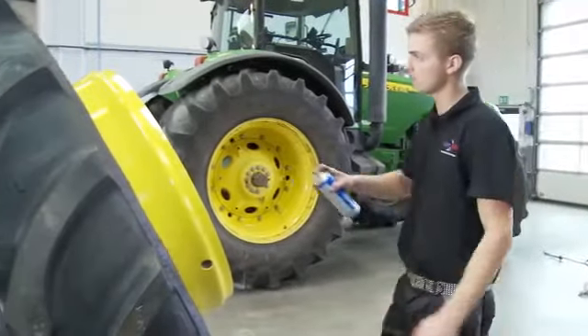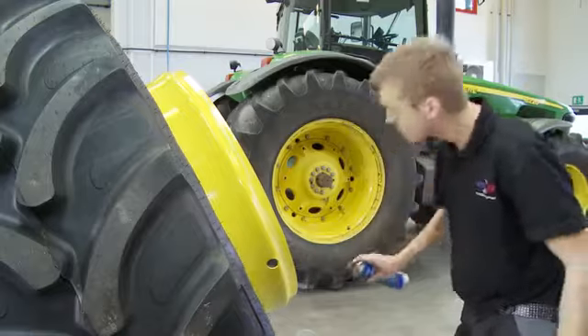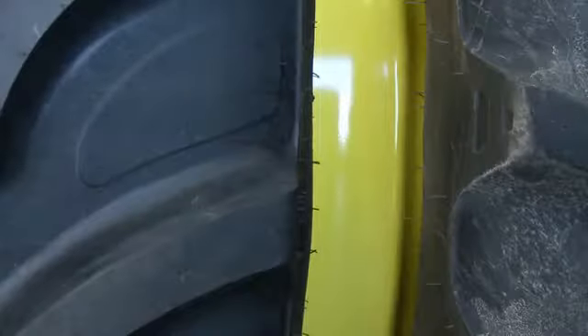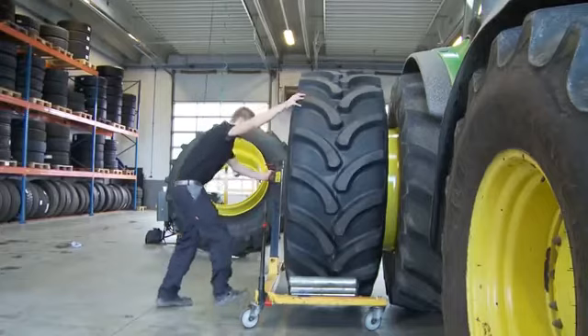Now you attach the twin wheel, but first grease the middle ring edge so it is easier to get the wheel on and off. When you move the AP twin wheel in place, it is easier to use a wheel cart, but be careful as you move them.